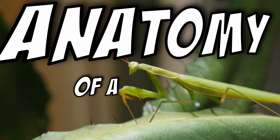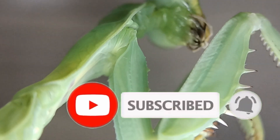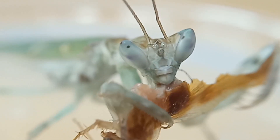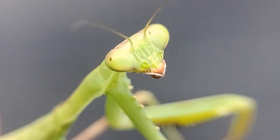Welcome to our video on the anatomy of a praying mantis. If you like videos like this, consider subscribing to our channel and hit the like button for more videos in the future. These fascinating creatures have a unique and complex body structure that allows them to hunt and defend themselves with ease. In this video, we'll take a closer look at the different parts of the praying mantis and how they work together.